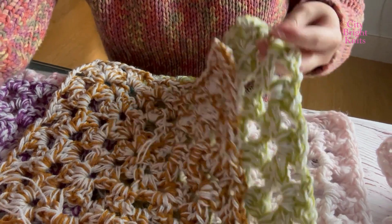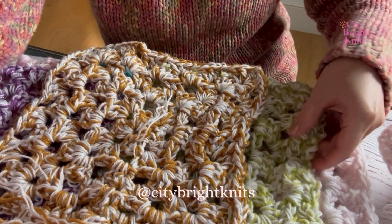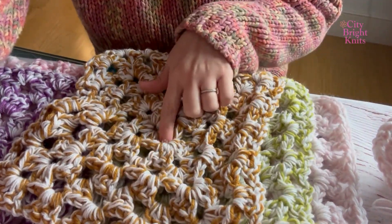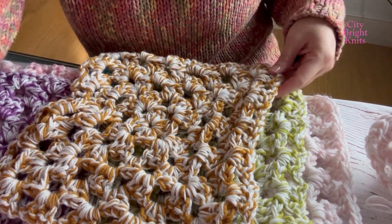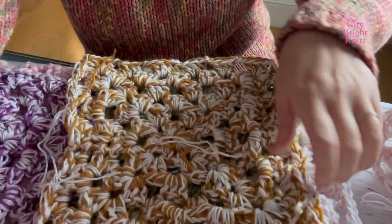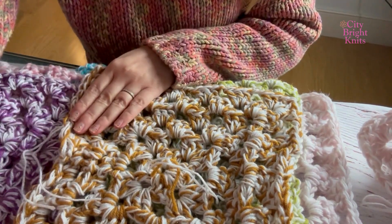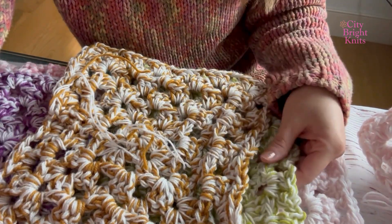I am making these super large squishy granny squares in a bunch of different colors. So far they are about six rounds of three strands held together with a size N crochet hook. I haven't quite measured them yet, but I would guess that they are about seven to eight inches square.